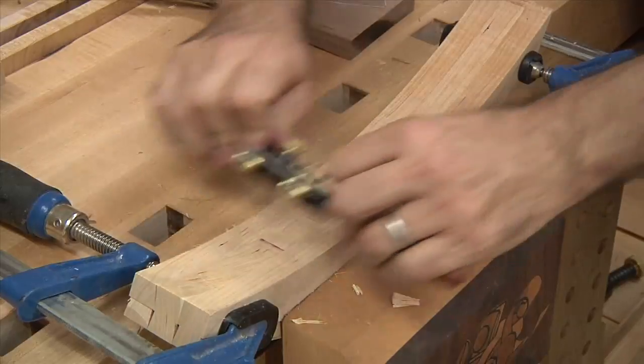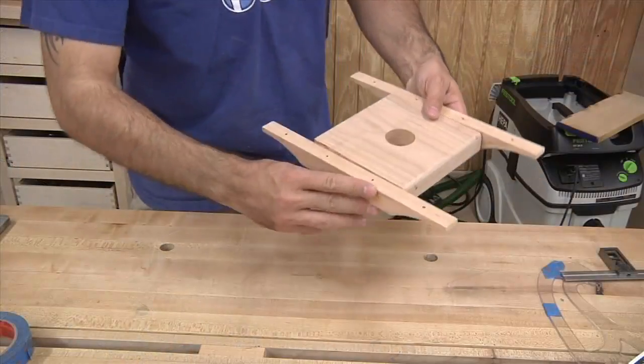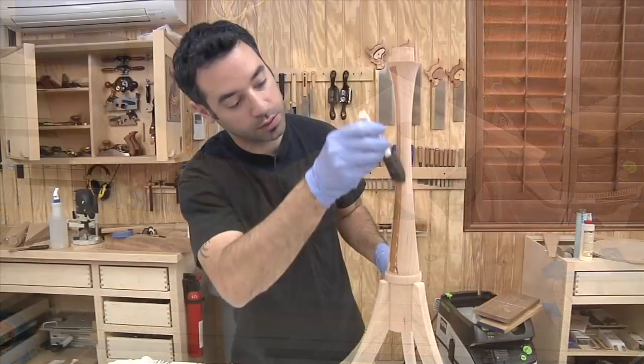The series also covers milling the curved and tapered legs, as well as building the tilt mechanism and finishing.